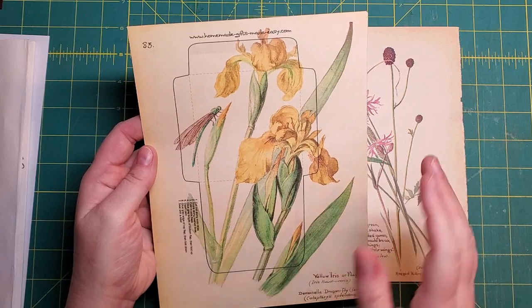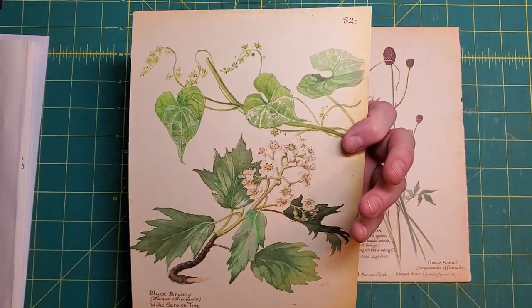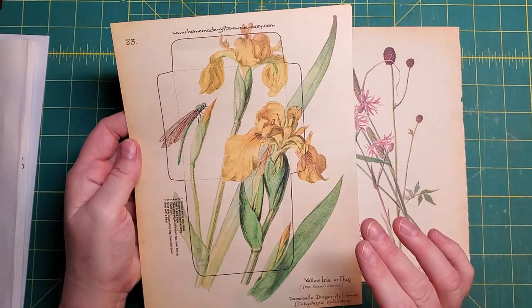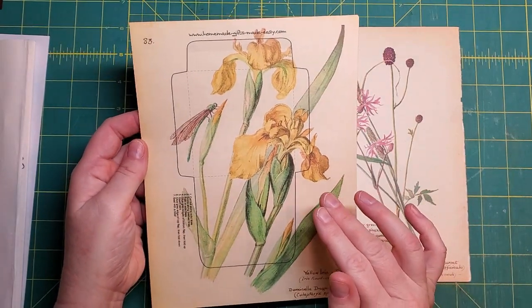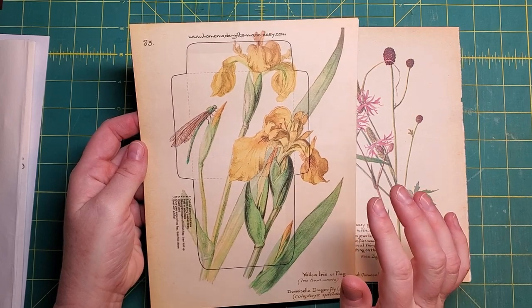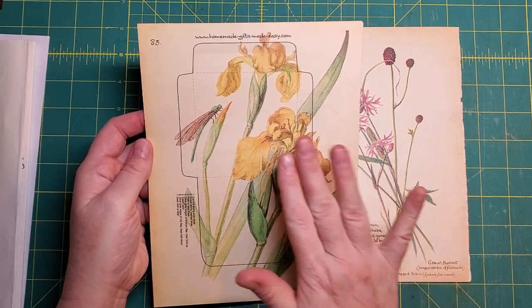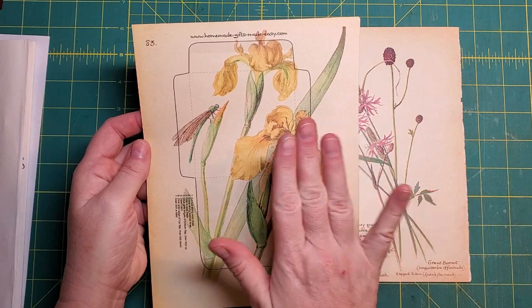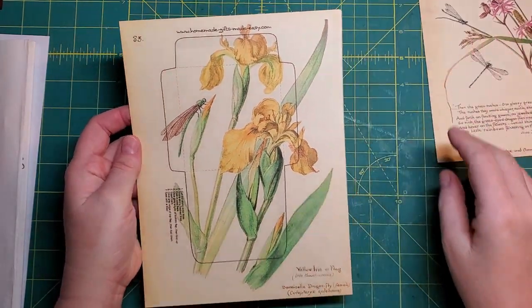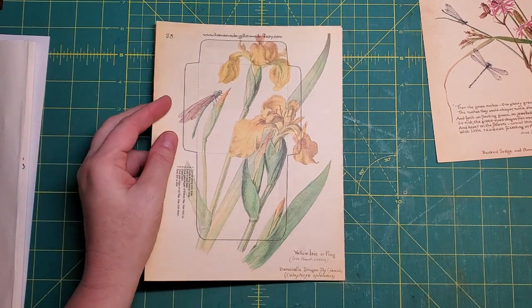This one I just printed right on the back of page 82. I reduced the size of the print to 75% in order to get this small square, so this square measures just about three and a quarter inches. Let's get some scissors going here and chop this out.